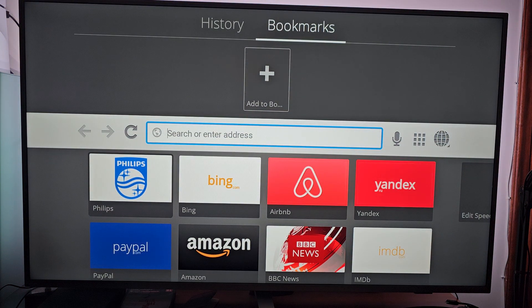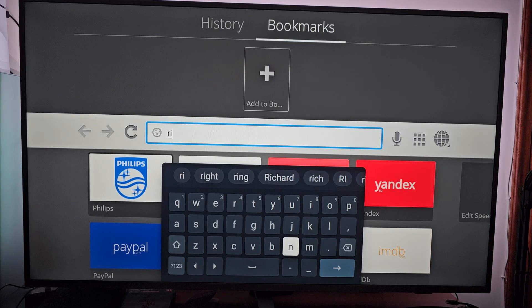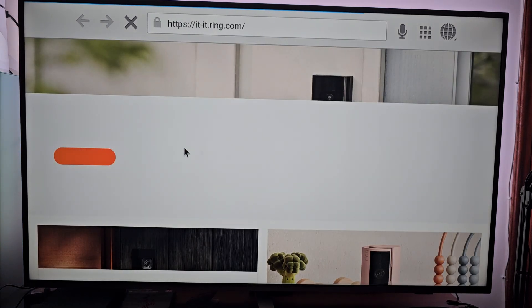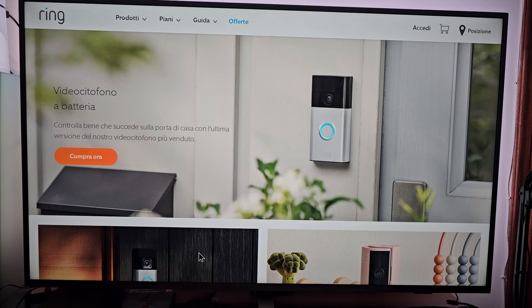You go all the way up in the search bar and you're gonna write ring.com. Today the connection is what it is, so this is the official website of Ring.